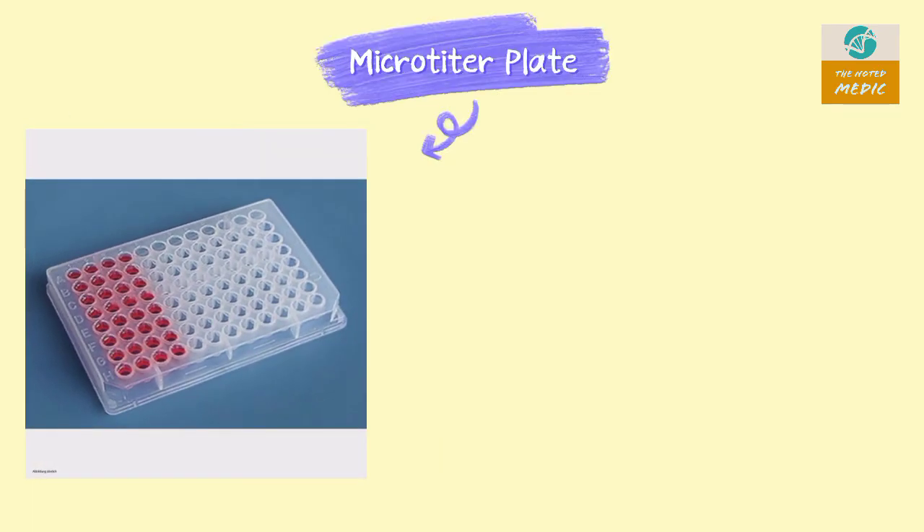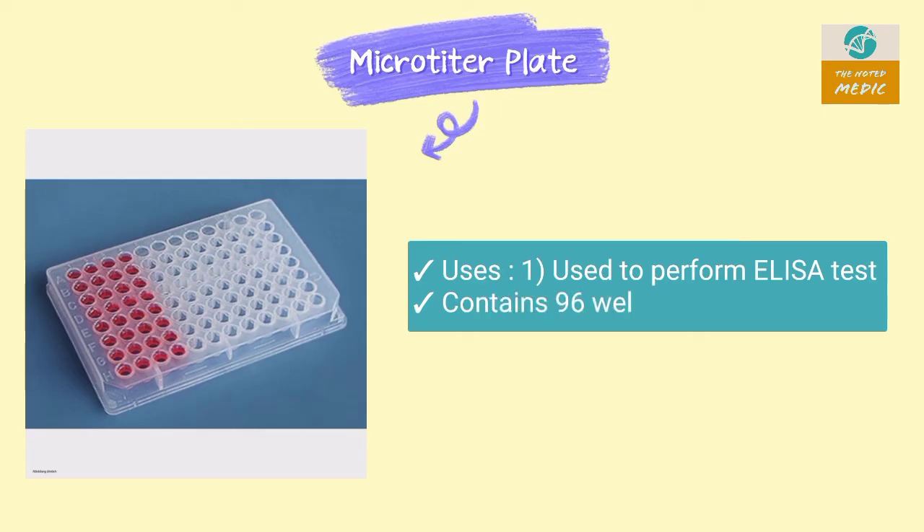This is a microtiter plate. It is used to perform the ELISA test. It contains 96 wells.